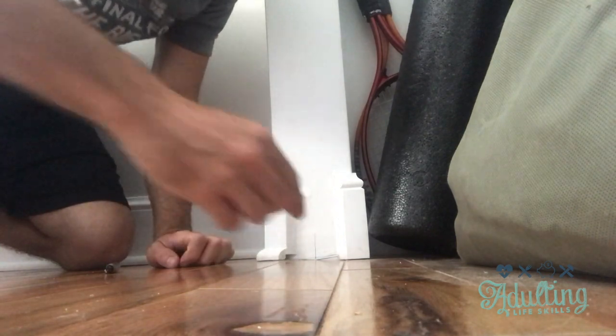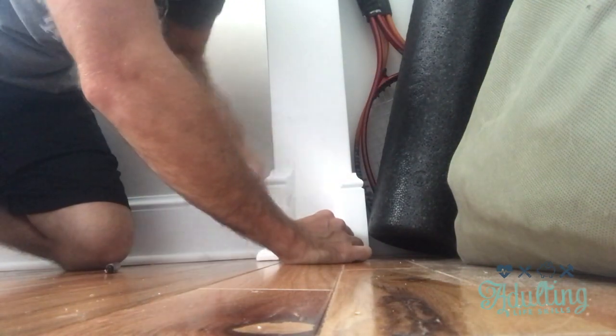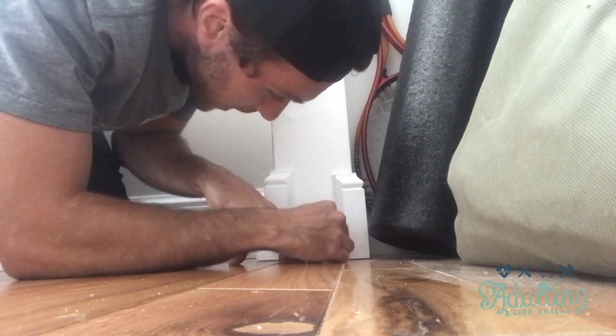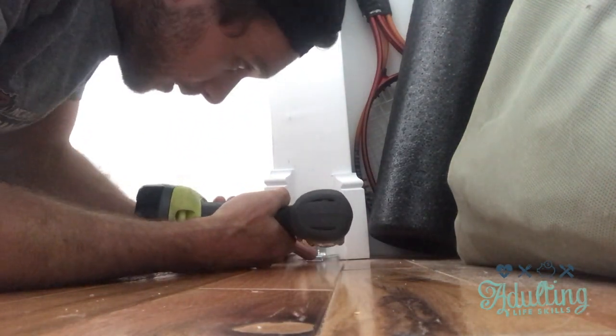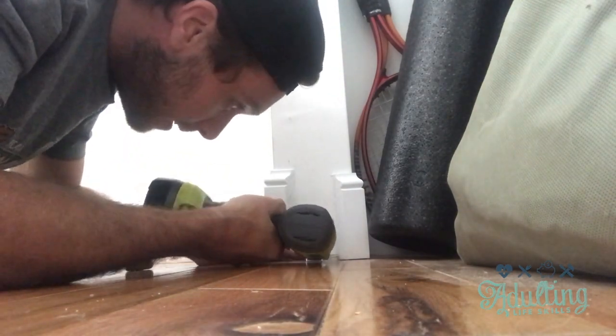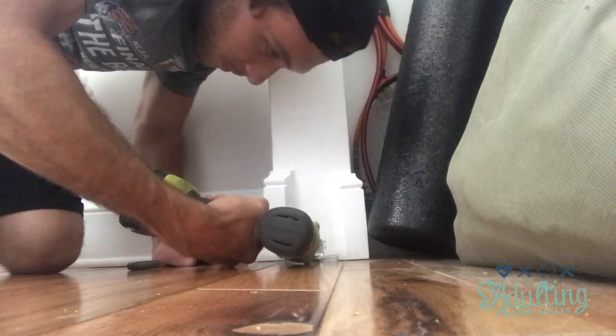That little mark right there should be where the center of this bracket goes. We can go ahead and drill a couple pilot holes if you want, but for speed purposes I'm just going to go ahead and put this right in. Top track is in, pivot point is where it needs to be on your chosen left or right side, and the bottom pivot point is on that same side — all that is connected now.